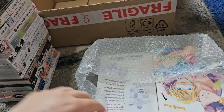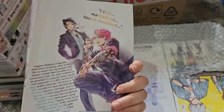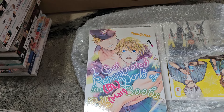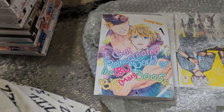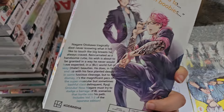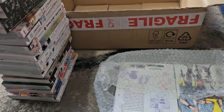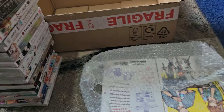Next is I Got Reincarnated in a BL World of Big Man Boobs. This one sounded hilarious — it's about a guy who's obsessed with boobs, and he ends up dying and getting reincarnated into a world of big boobs. But it actually turns out to be a BL world of big man boobs, so now he's surrounded by big muscly guys with massive man boobs and he doesn't know what to do. This is a two-in-one; it's 16+ but I don't think there's any actual sexual content, at least in this first volume.